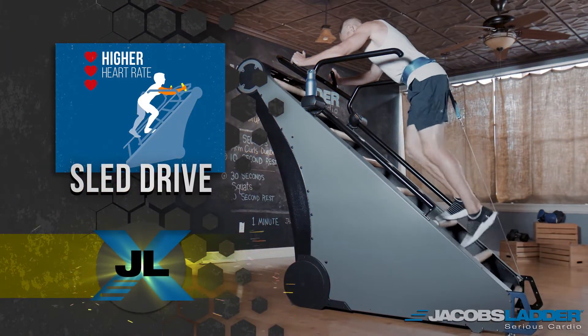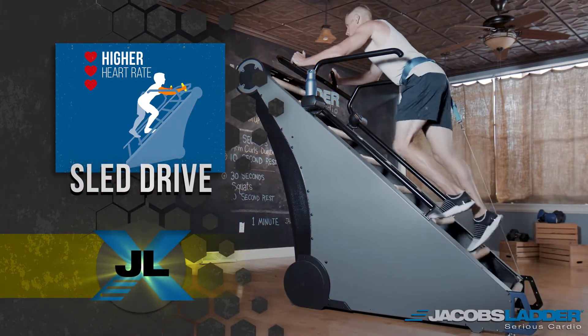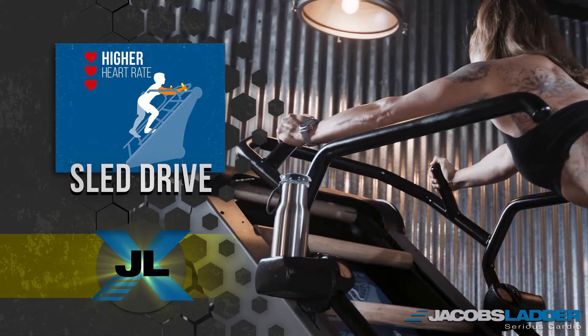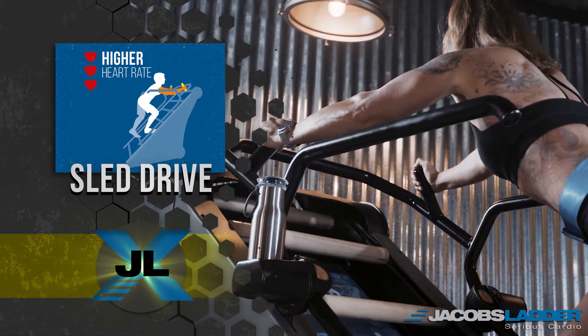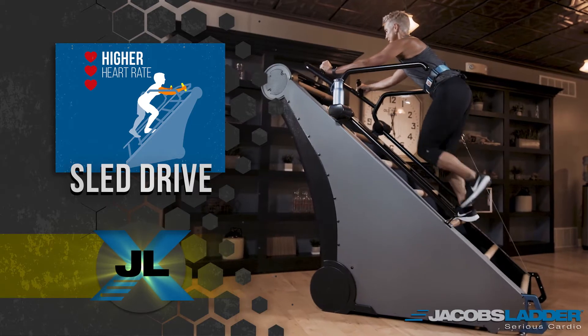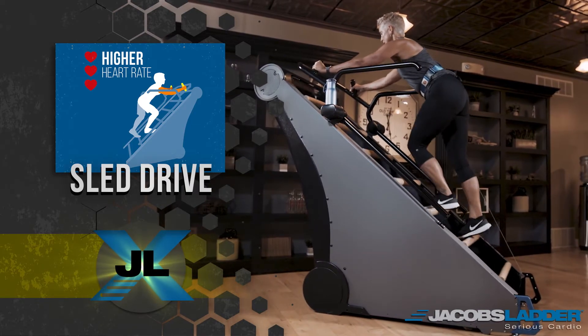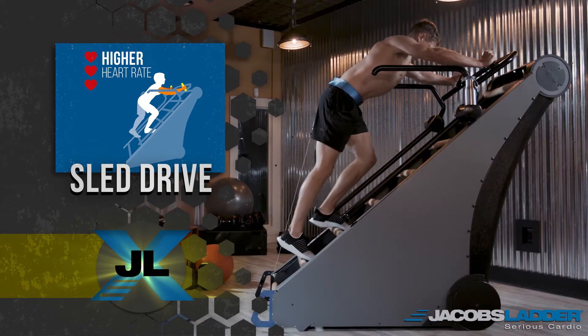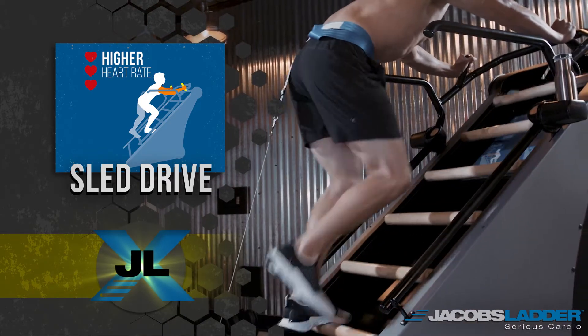The sled drive position is perfect for high intensity intervals as it engages the core muscles and begins to recruit the upper body muscle groups as well. In this position, the user is going to raise their heart rate up quicker than the stand-up position, and the user will not only feel core muscle engagement but their quads will really feel the intensity.